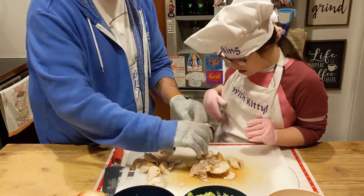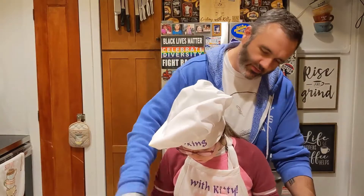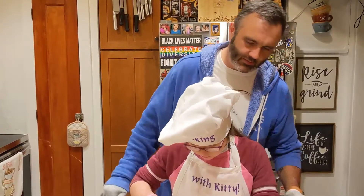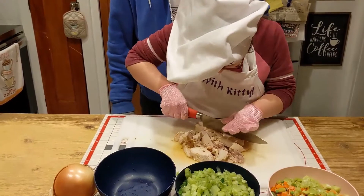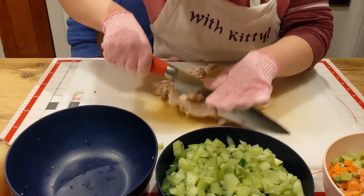No turkey, Jack. No turkey for you. Alright, so now what we're going to do — we've got the skin all off. Grab your knife, and just like you did the celery, chop it into some bite-sized pieces. Good job. We've got white meat and dark meat mixed in there, and that's fine.